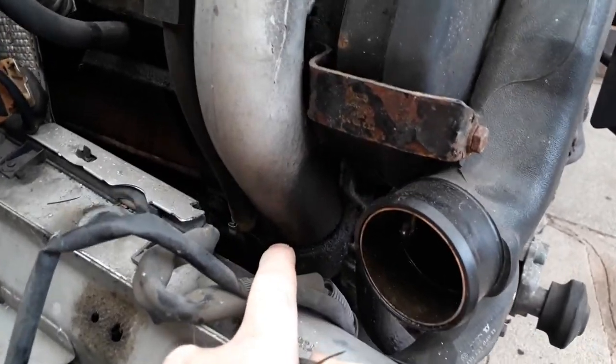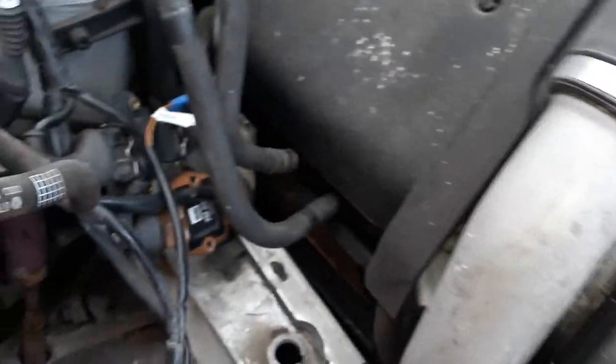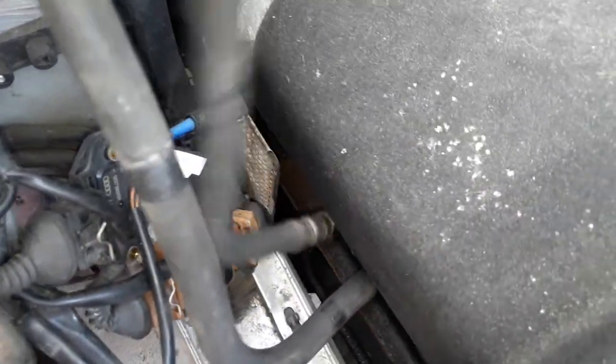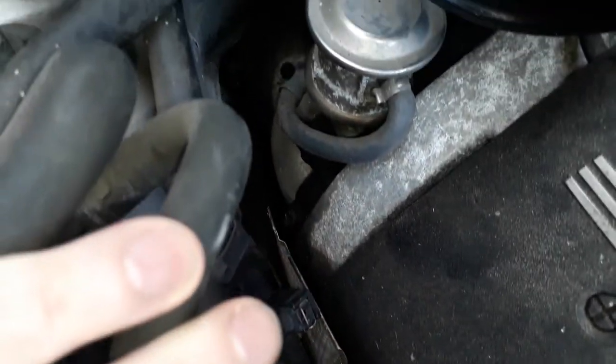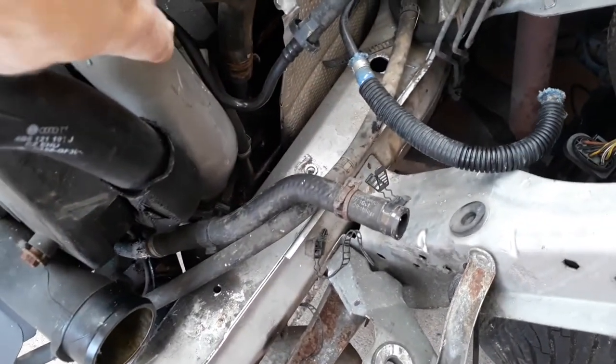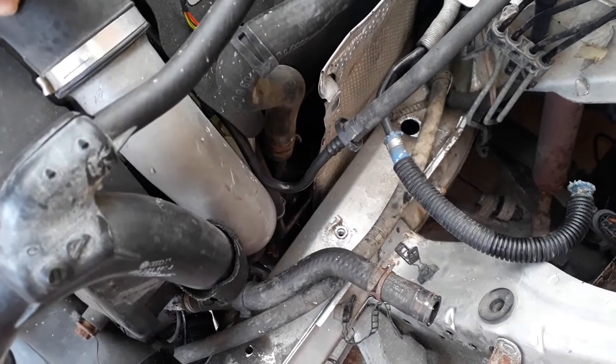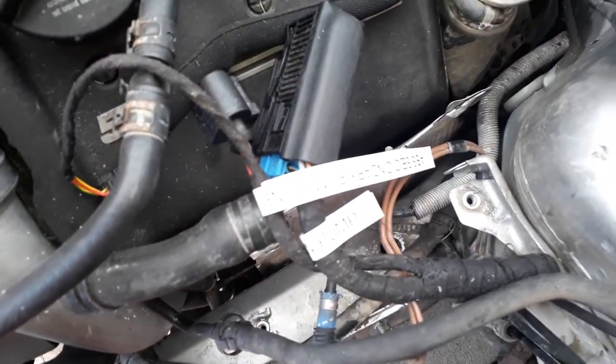Now I could take the pipes off - it's not a problem. But as we start looking down the sides it's really tight. Let's take a look at the other side. Same issue with the turbo pipe. Again, I could remove it but I don't really want to do that until the engine is actually out of the car. Again, it's really tight in there. So I'm going to have a rethink.